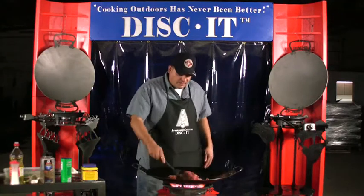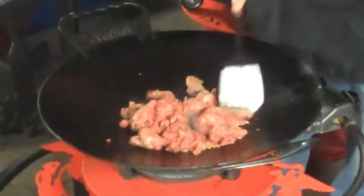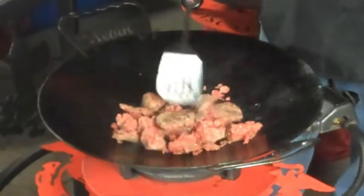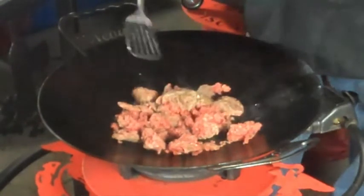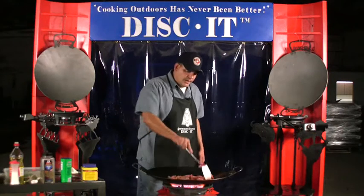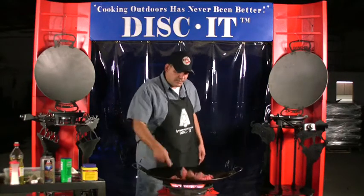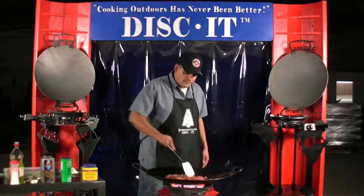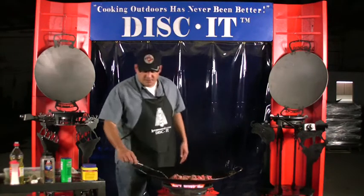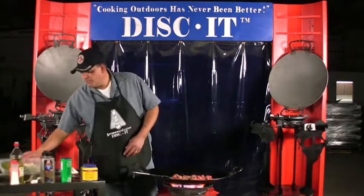This particular ground beef is a little bit leaner than we'd like, so there's not quite a whole lot of oils in it. The disc itself generally cooks pretty quickly, depending on how you have the burner set up on the temperature range. I'm going to brown this thing up a little bit and make sure I have everything ready on my vegetables.